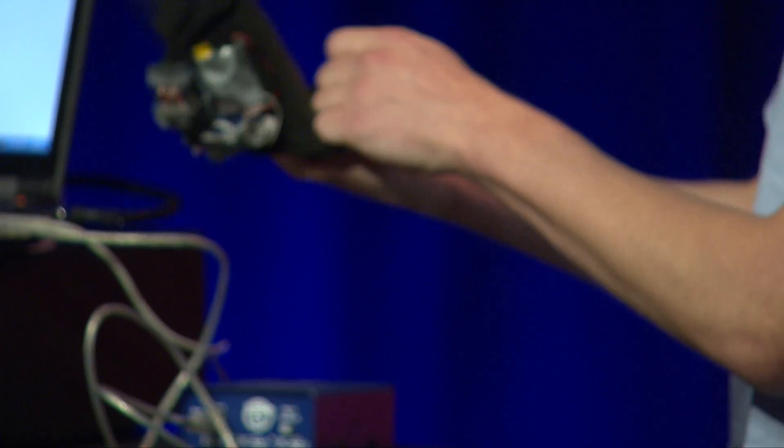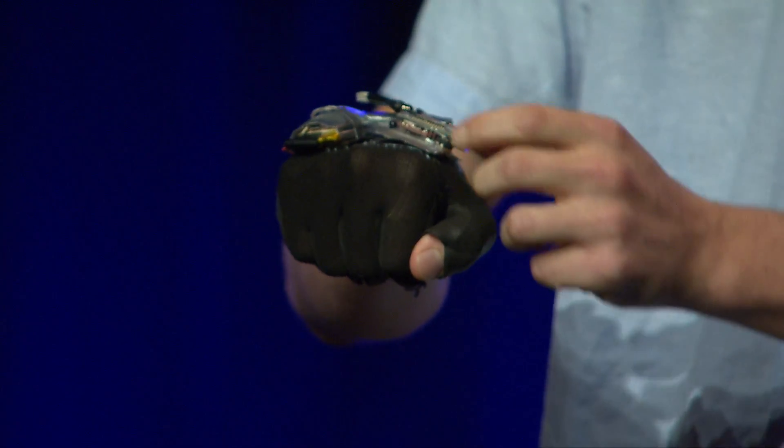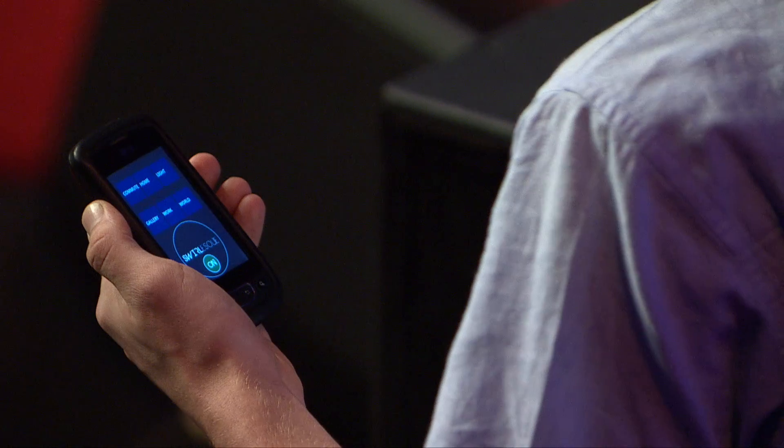To start using the prototype, all I need to do is put on the glove, turn it on, start the smartphone app, and press the on button. When I select the commute mode in the smartphone app, the gestures I perform will be mapped to the Android music player.